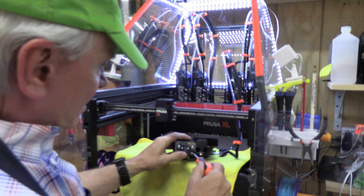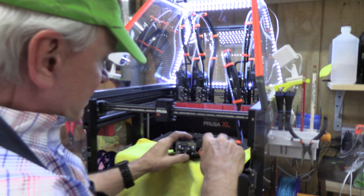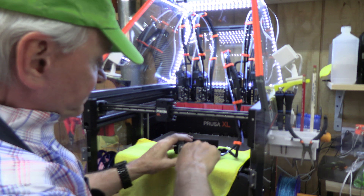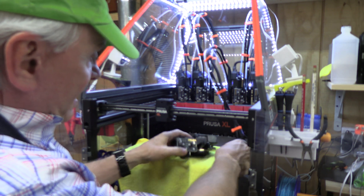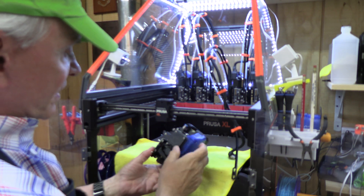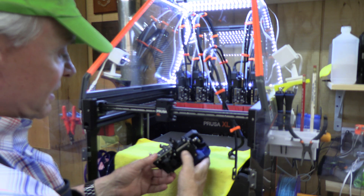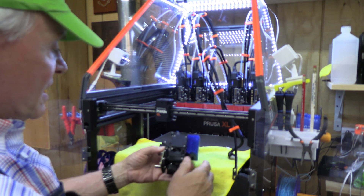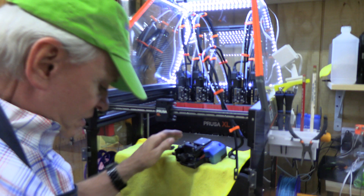The cable strap is held on with this Torx. We're going to loosen those two screws, shift the band off, and now we've got the extruder. We can replace all of those idler parts, we can replace the fan shroud — we can take care of all that. Let's go to the bench.